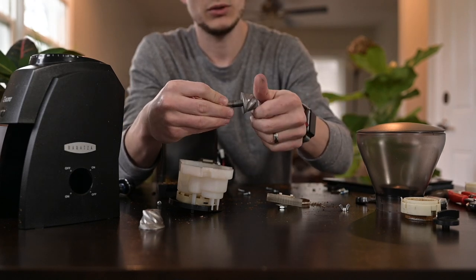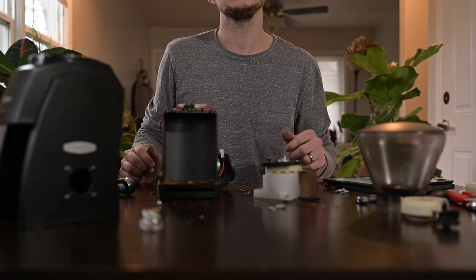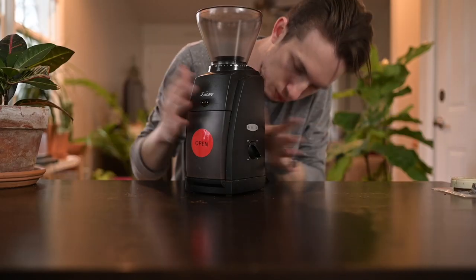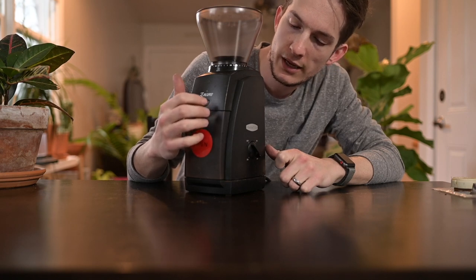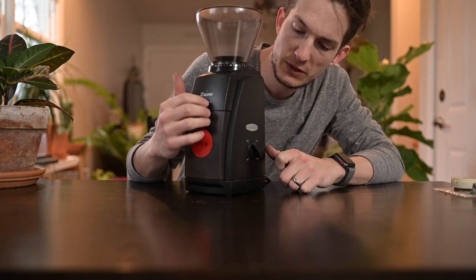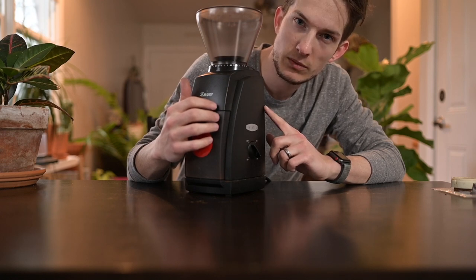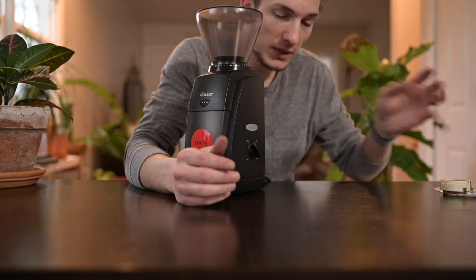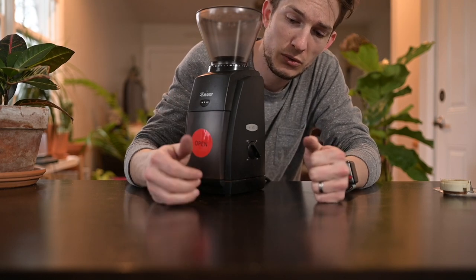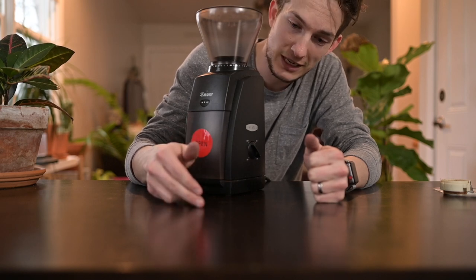Putting it back together is just the opposite of taking it apart. She's back! The burrs are in now — I replaced both the top and the bottom burrs. You could probably replace the top burrs every year to maybe a year and a half, and then replace the bottom burr every two to three years, because this conical burr is really tough. It's back together now, and I wanted to test it out with the sieve test and the extraction test to see what sort of improvements we have with fresh burrs in it.